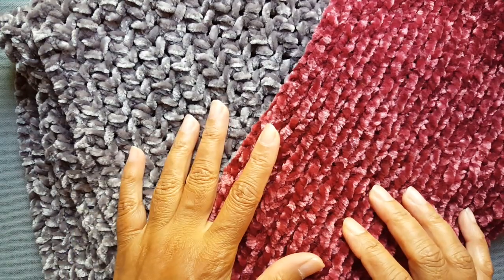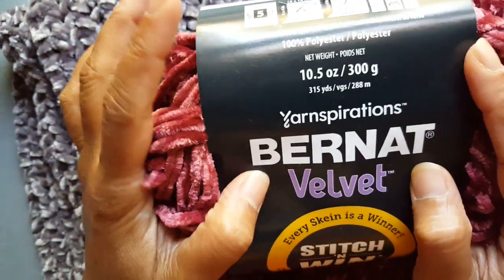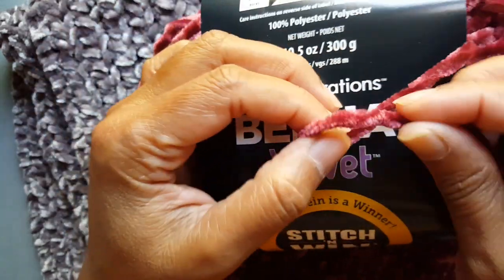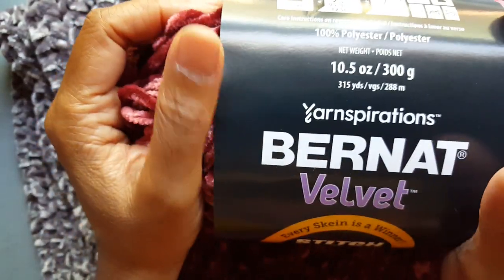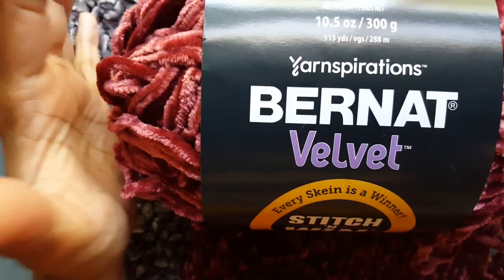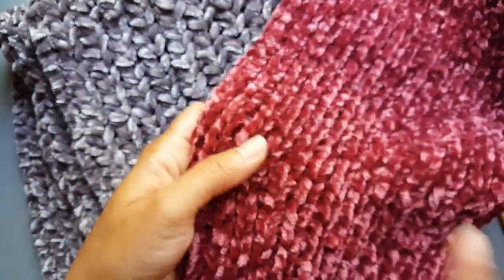In this video I wanted to share a couple of scarf projects I just completed using this Burnett velvet yarn. It's a hundred percent polyester yarn with a velvety feel, and it's pretty thick. It comes in the hobby store in a 10.5 ounce, 300 gram big ball of yarn. With just one skein of this yarn you can actually knit up a whole scarf.